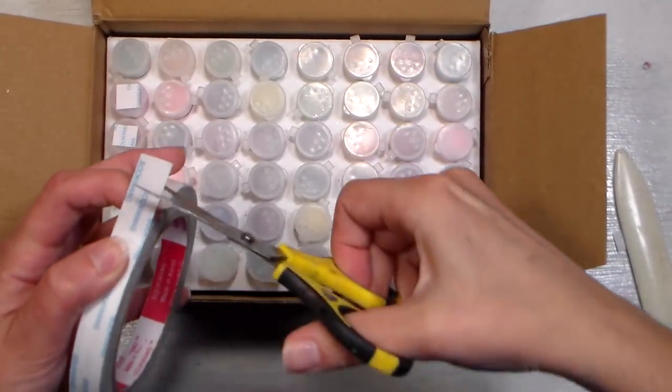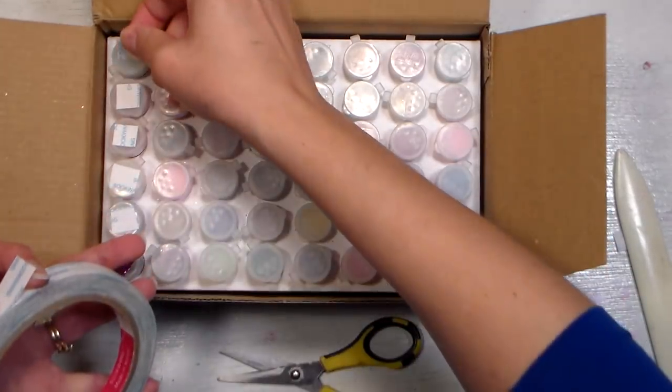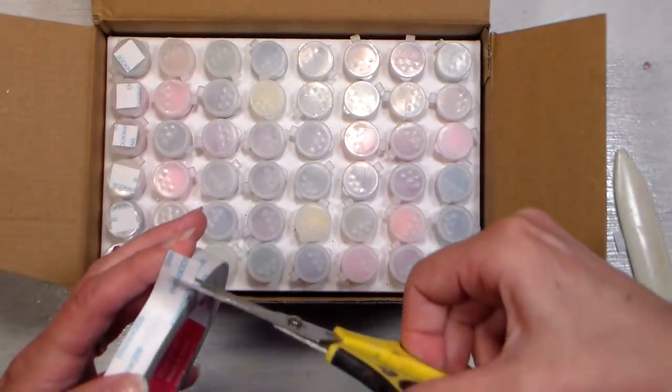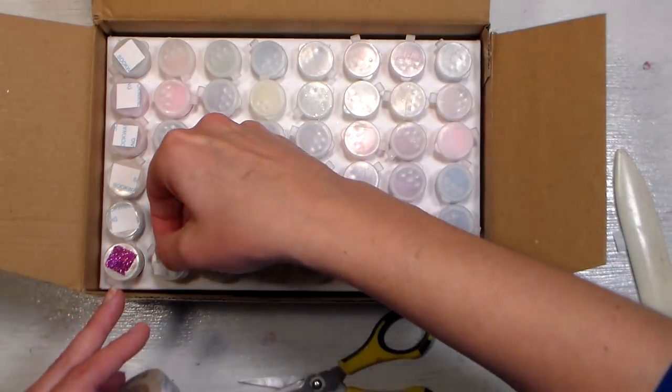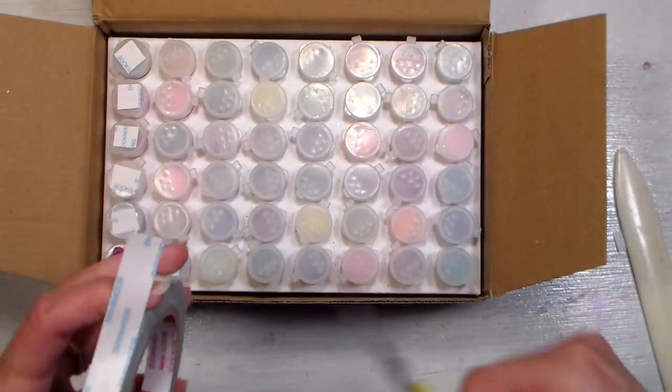Here's a time-saving tip: go ahead and cut all the squares and put them on all the caps at once. You can do this a lot quicker this way, and then just unpeel the backing as you need to when you work on each of the little vials. That's going to save you quite a bit of time.